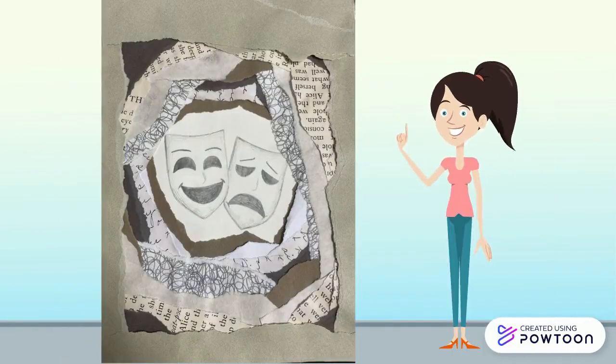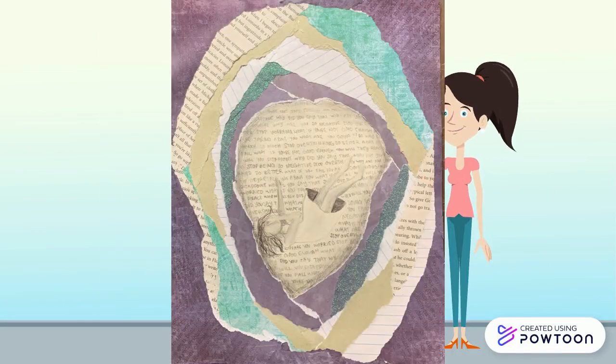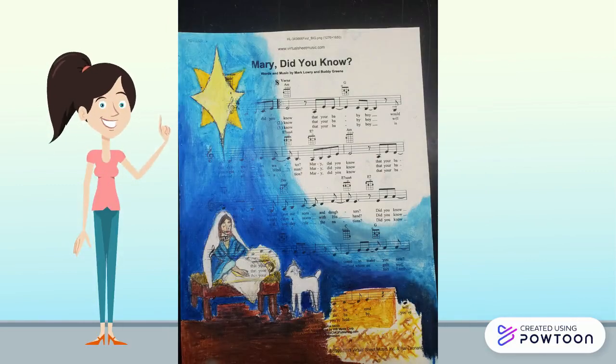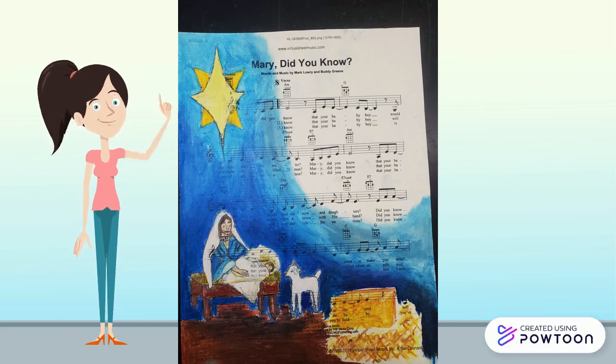Excavation, where we use the idea of peeling back layers of ourselves to see what we keep hidden inside of ourselves. And finally, oil pastel sheet music, where you choose a winter song and create artwork on top of the sheet music using oil pastel and at least one other medium.